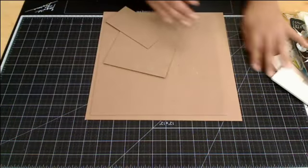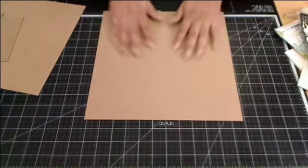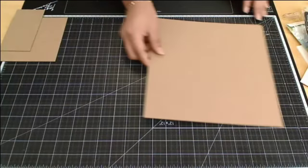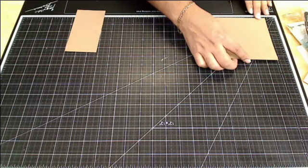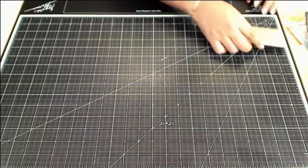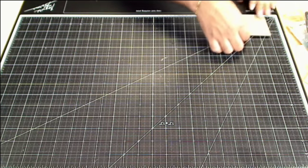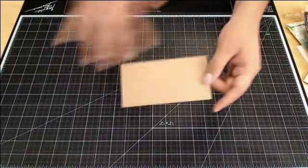We're going to need a few pieces of chipboard and I've cut these out for you so you don't have to watch me cut chipboard. The first one is obviously 12 by 12 for the background. Then there's a smaller piece that goes in the middle — that one is 11 by 10. And the second piece is a smaller one: five and a half by five and a half. Those are all the pieces we need to build this layout.